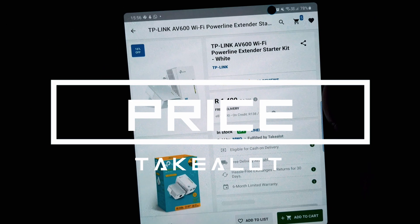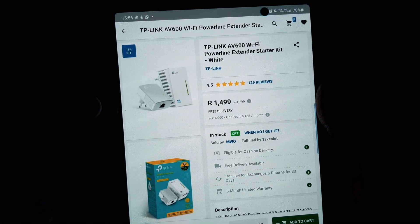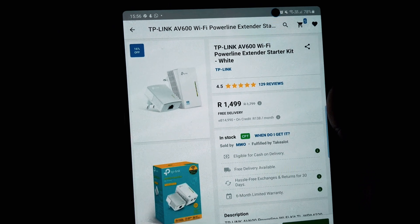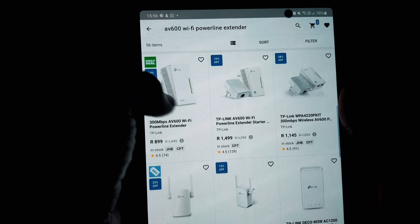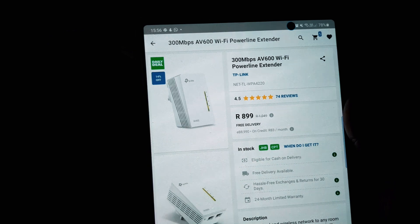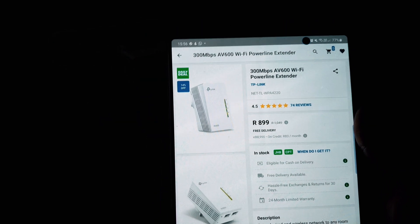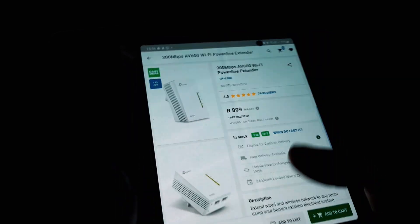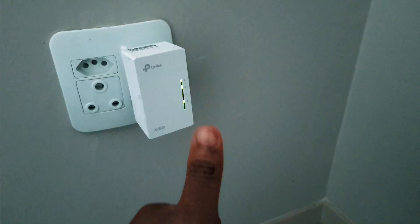I got it from Takealot — it's currently 1,500 rand; I think I got it a bit cheaper before at around 1,200, but I still think it's good value for money. You can also buy an extra AV600 extender to cover additional rooms with Wi-Fi dead zones. This will sort out your Wi-Fi dead zone issues. I hope you learned a lot and that you're now ready to sort out your Wi-Fi dead zones. Cheers!